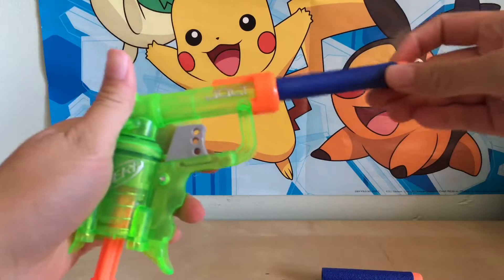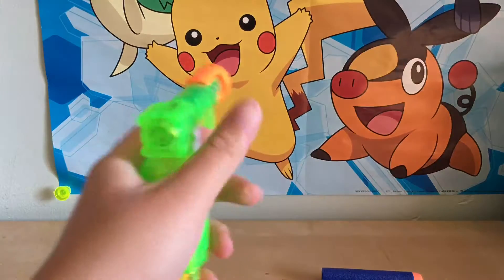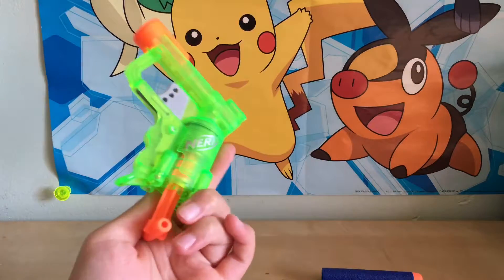You pull it down and if you shoot it — oh gosh, that's so powerful! I never knew this small gun would be so powerful.